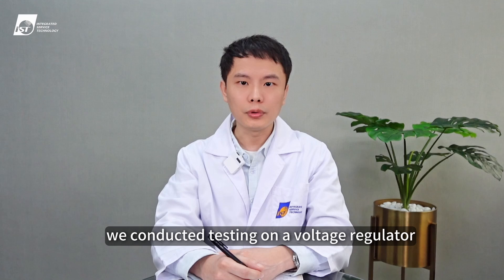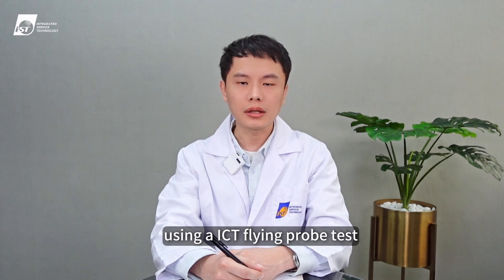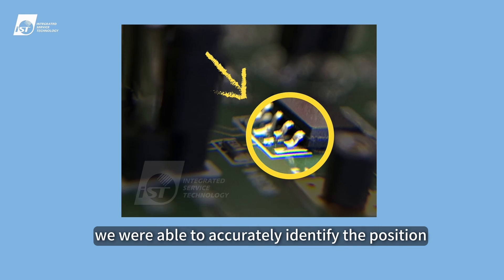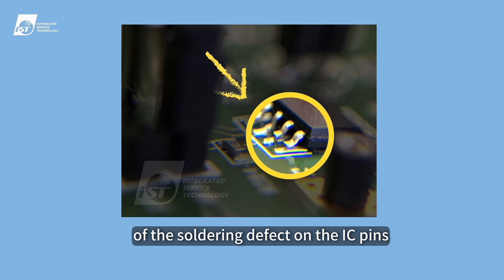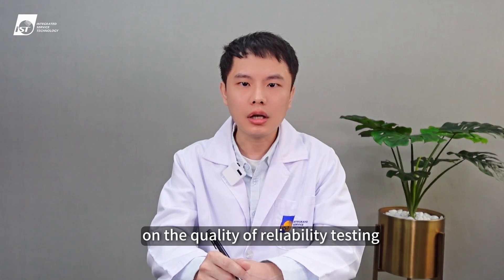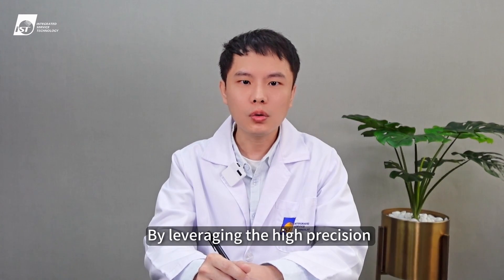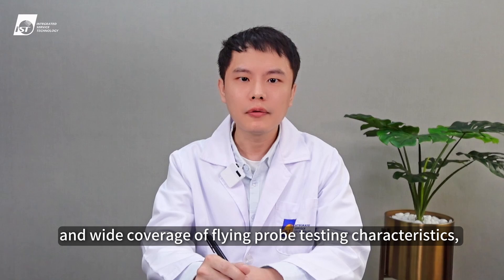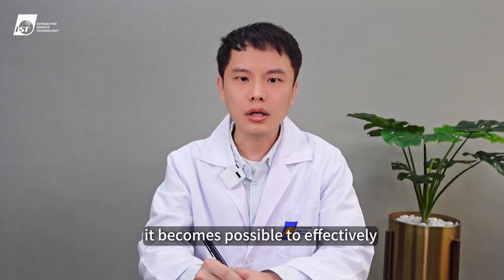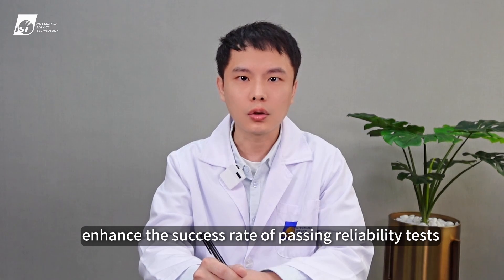In the final case, we conducted testing on a voltage regulator using ICT flying probe test. The results indicated abnormal voltage. By utilizing the flying probe test data, we were able to accurately identify the position of the soldering defect on the IC pins. With the advancement of manufacturing processes and the widespread use of automotive electronics, customers are placing increasing emphasis on reliability testing quality. By leveraging the high precision and wide coverage of flying probe testing, coupled with data analysis, it becomes possible to effectively enhance the success rate of passing reliability tests.